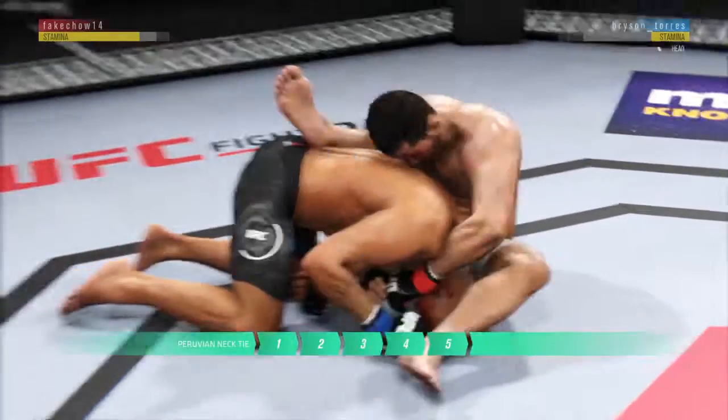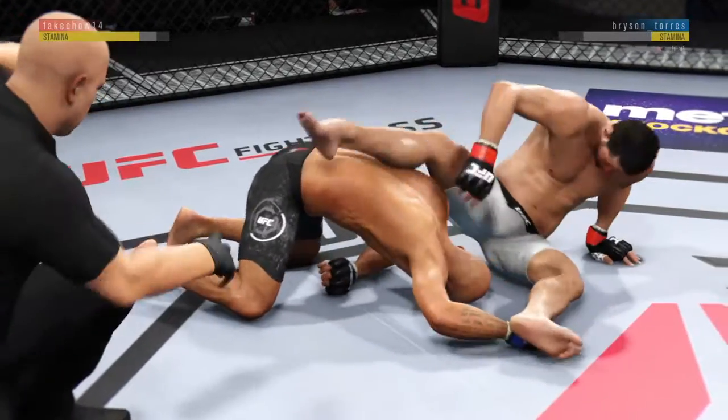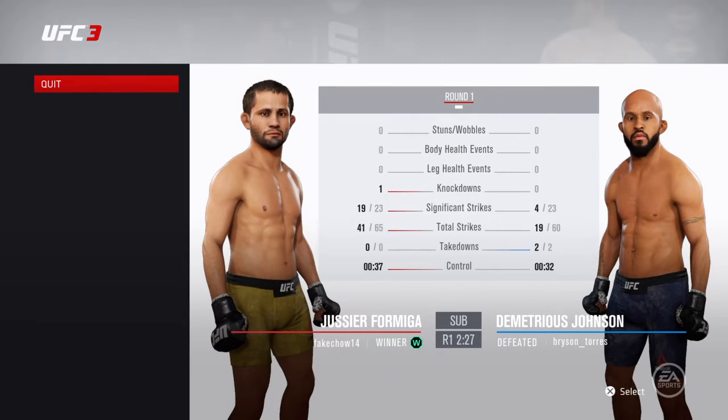His choke is getting tighter and tighter — he may have to tap. He got it! Nicely done. Set it up, close it off, got the choke for the tap. The work in the gym pays off here tonight as he gets the win by submission. Gorgeous setup on the choke, and even better execution down the stretch.